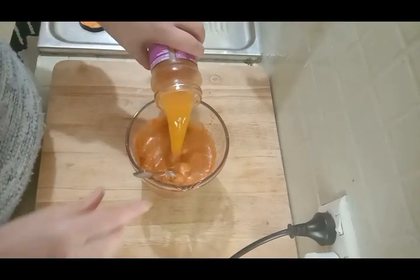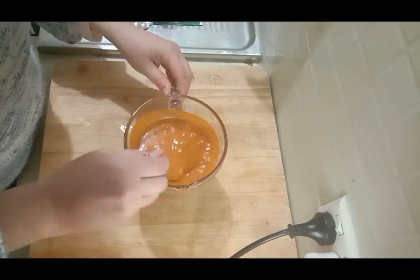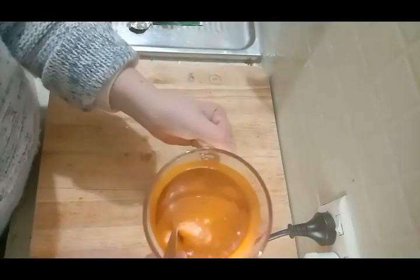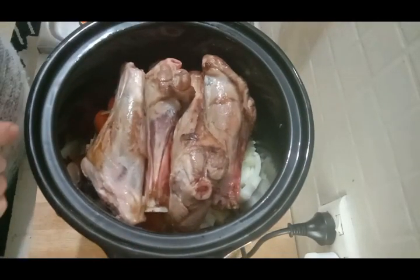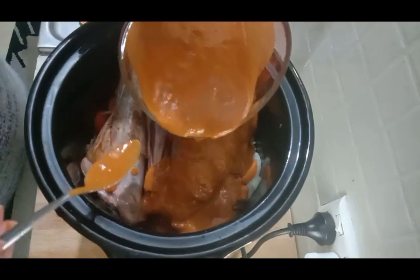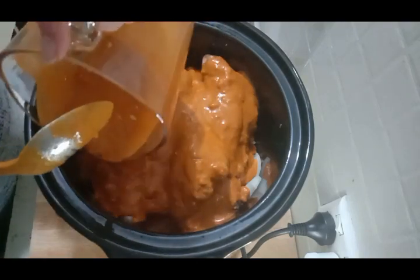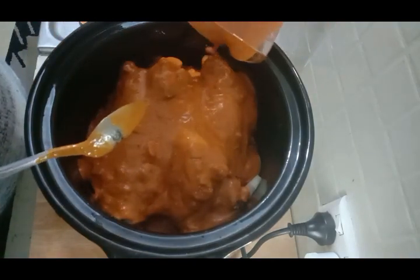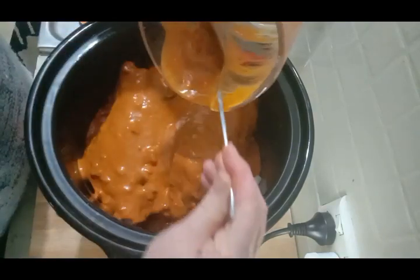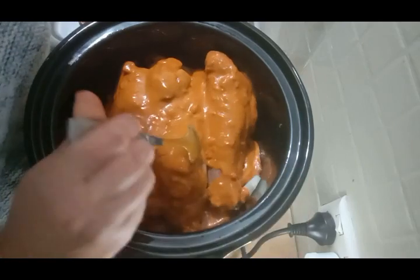That way we get to clean the jar before it goes out to the recycling. Have a little sniff — oh, that smells great, that's going to be awesome! The sauce is now done. All we do is cover the meat fully in the sauce. Try not to get it up the sides too much because the sides will burn — it's more about ease with cleaning. We can separate the meat just a little bit to let that sauce dribble down in between.